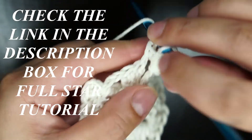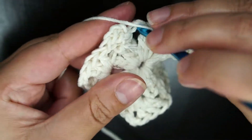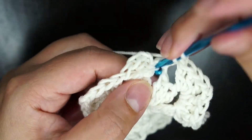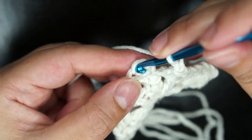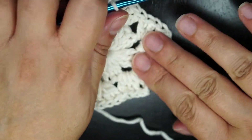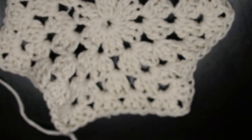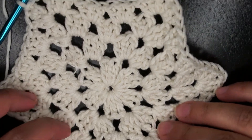Going on to the next row, I'll chain 3 again and 2 double crochet in the same space. I'll chain 2 — this time in each space I'll do 3 double crochet, chain 2, 3 double crochet all in one space, so I'm increasing or making the star bigger. For the next two rows I'll be increasing the clusters in the corner: a cluster, chain 2, cluster. In the small spaces I'll only chain 3, which is one cluster.